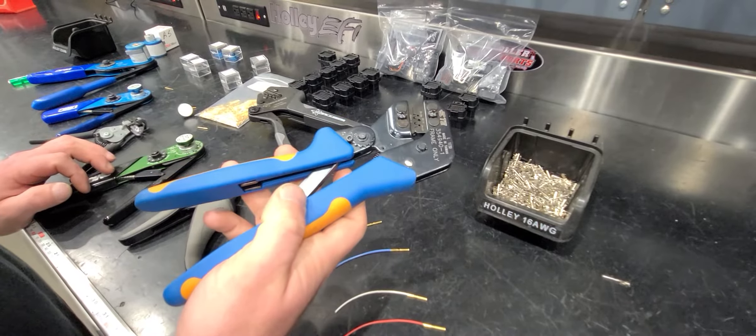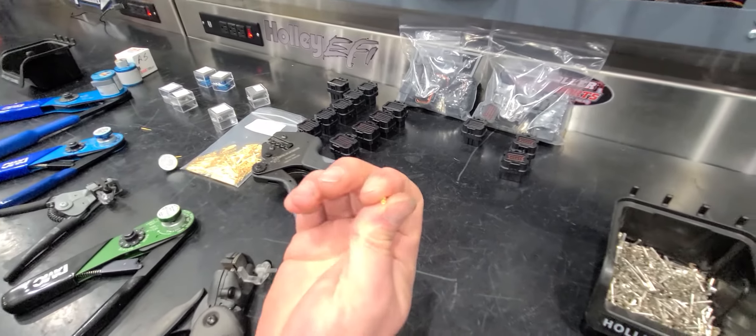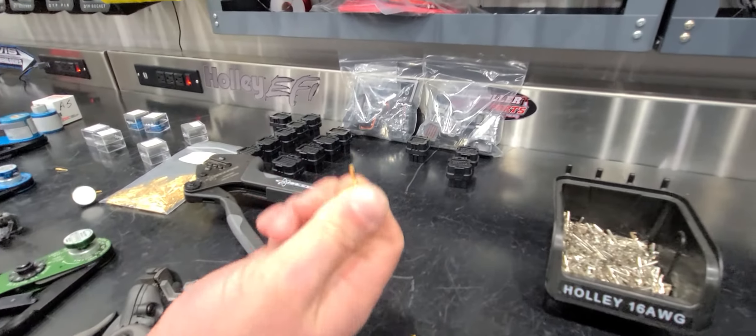People used other crimpers in their place, and now Joel has a new solution. If you don't want to go to the solid barrel terminals — this is an open barrel like I just showed you — your good Deutsch stuff and these new terminals are closed barrel, they're solid barrel.